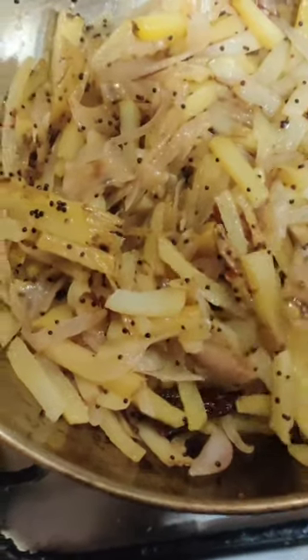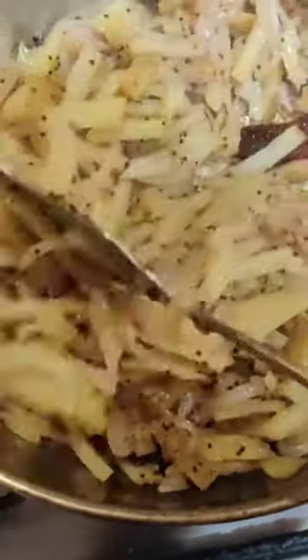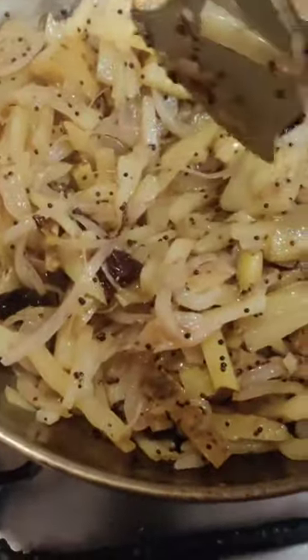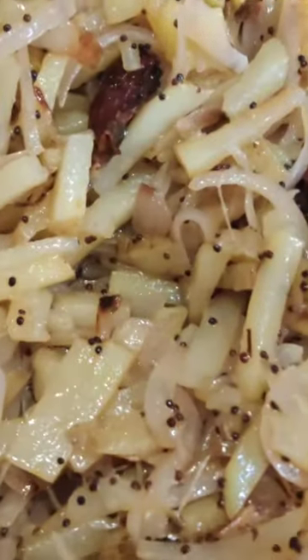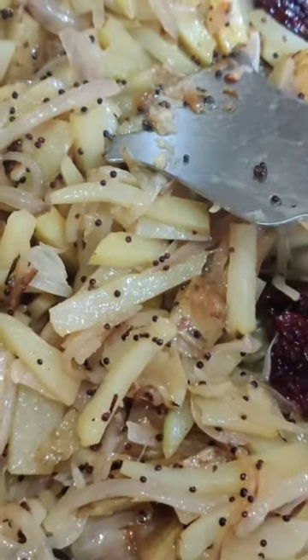This will take about eight to nine minutes to boil completely, so the whole dish takes about ten minutes to make. It's very fast. It goes well with rice and dal, and also very well with chapatis.